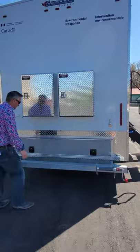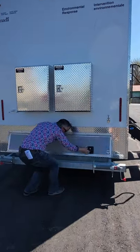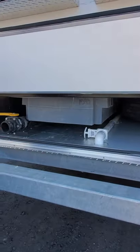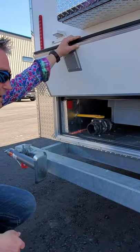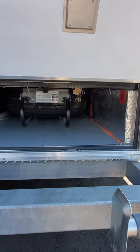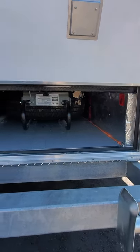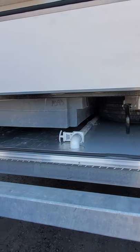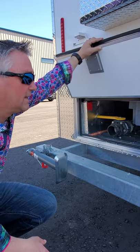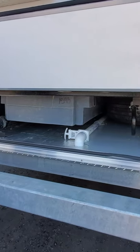Down below is where you're going to have access to your water tanks and the valves for it, as well as your tire carrying holder. That will slide out and then your tire unhooks if you need it and you can put it on. This whole area is insulated as well as heated so it can withstand some cold weather.